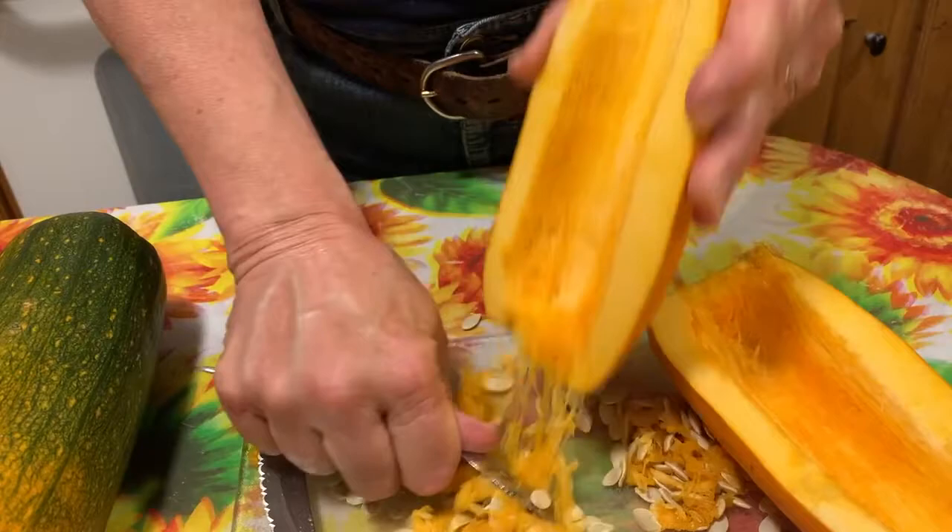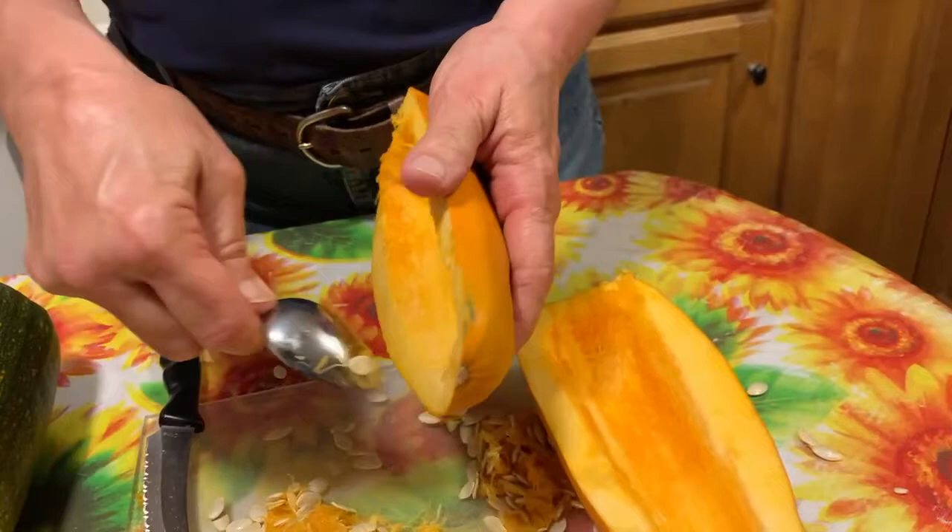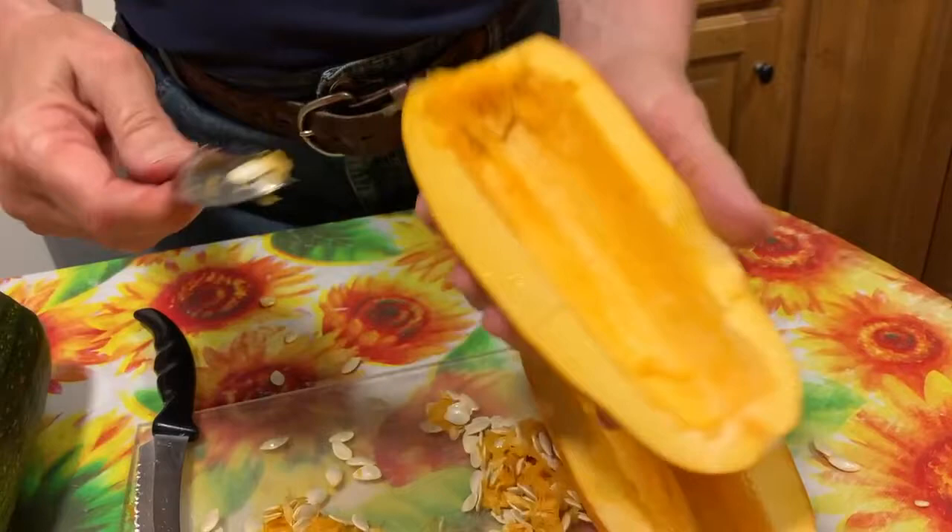Anyway, that's what it looks like inside. We're going to bake it in the oven with a little bit of butter possibly inside, and we'll come back later and do a taste test.